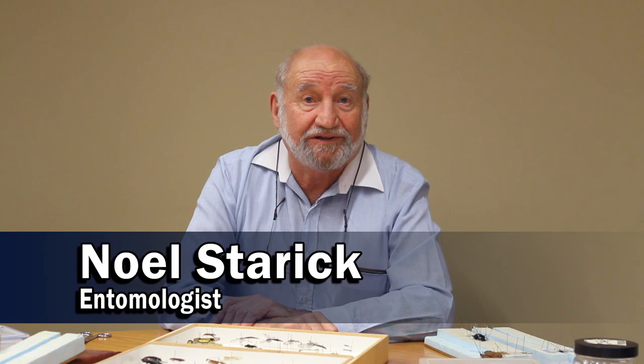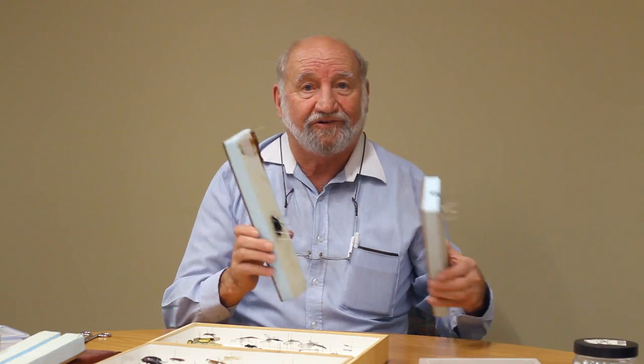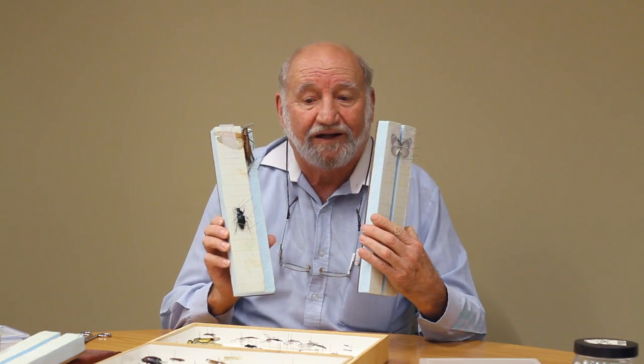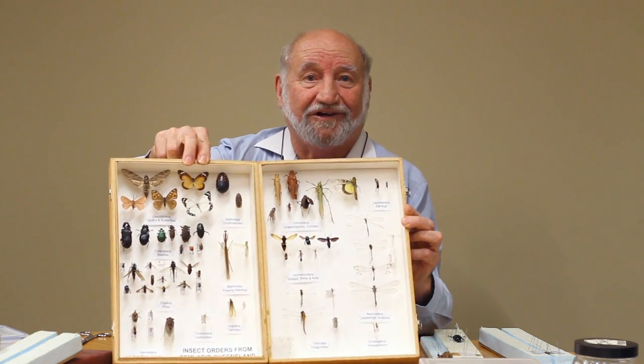Hello, I'm Noel Starrick. I'm an entomologist and I've been collecting insects since I was six years old. Today I'm going to show you how you can pin insects onto pinning boards, how you can put them into a display box, and end up with a collection over a period of time looking like this.